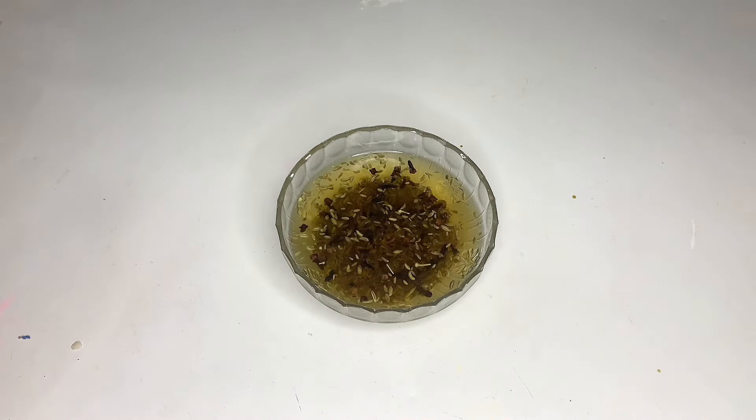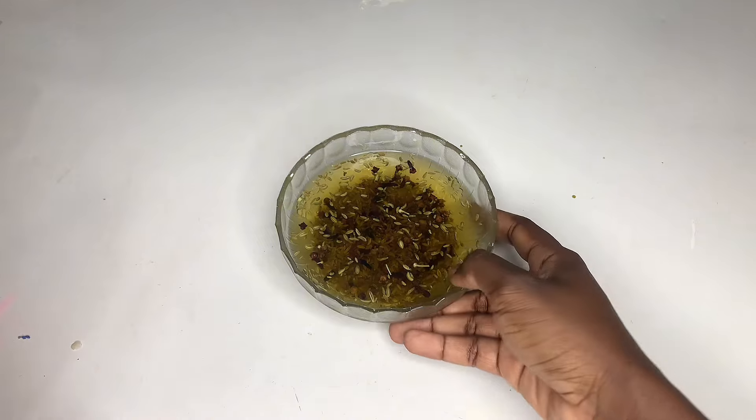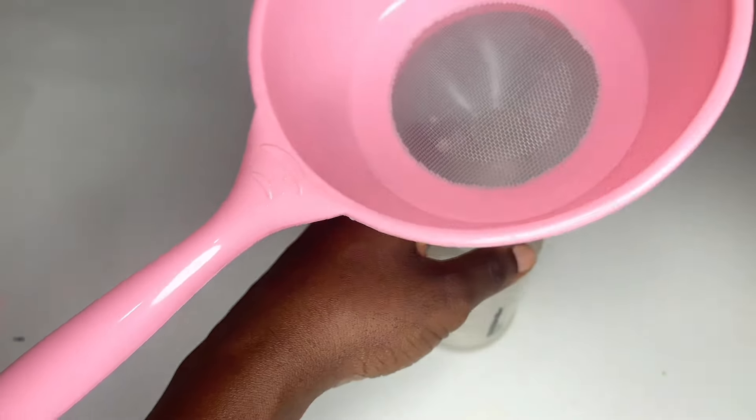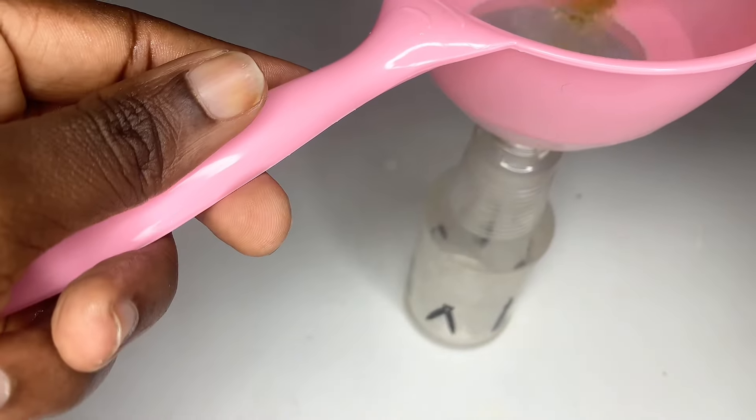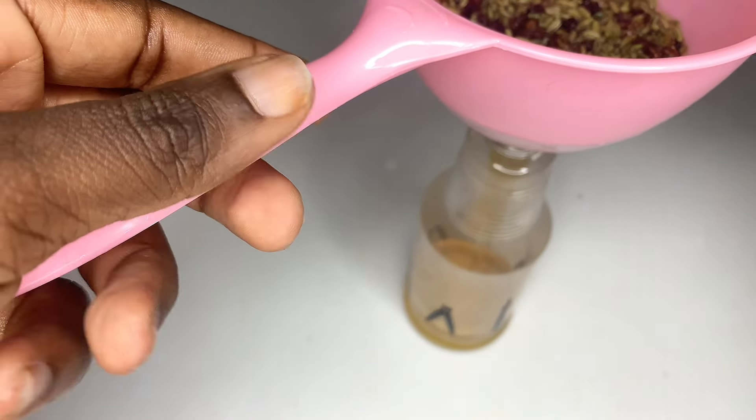After infusing these in hot water, I left it for about 30 minutes for the nutrients in the seeds to infuse into the water. As you can see, I allowed it to cool down completely before using it, because if you put it on your hair while it is hot you are going to react to it. I then strained it using my sieve, and the hair growth spray is ready to be used.